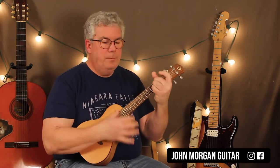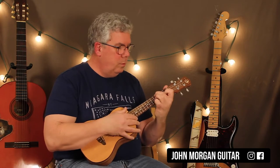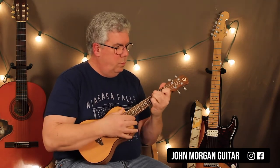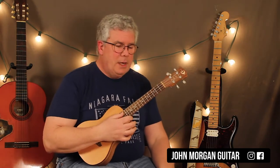When you put it all together, that's it for the whole song. You can do whatever strum pattern you want, but that's something I came up with.